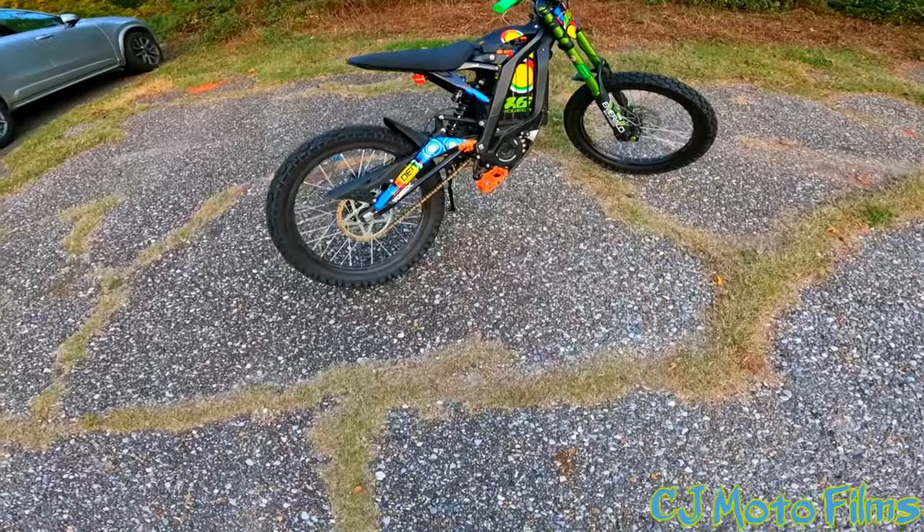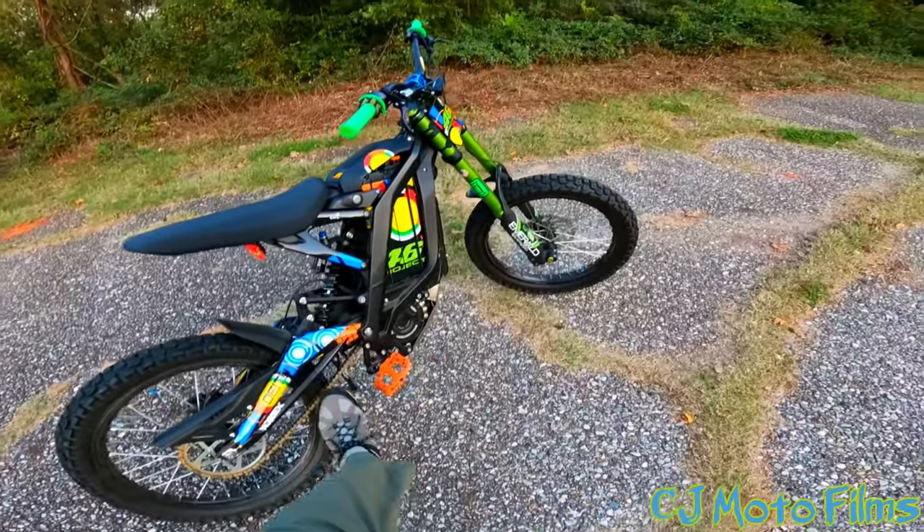Super stoked about that. Let's get out on the Surron and see how these Race Face Chester pedals go. If you're interested in pedals for your Surron X, check out the link in the description — it'll take you right to the pedals so you can check them out and see if you're interested.